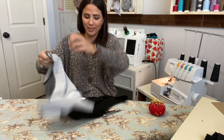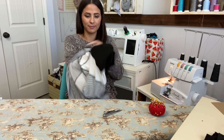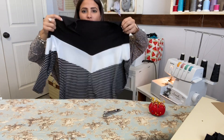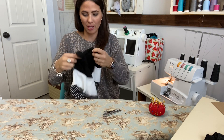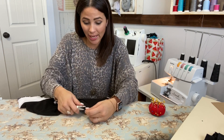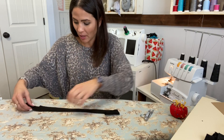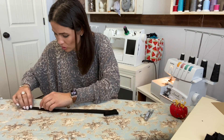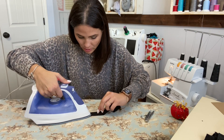Our top is put together! Look at how cute this is — how beautiful is this top! I am loving it. Now we just need to do the neck band and hem and that's it — easy peasy.